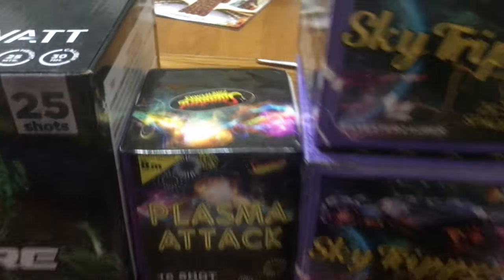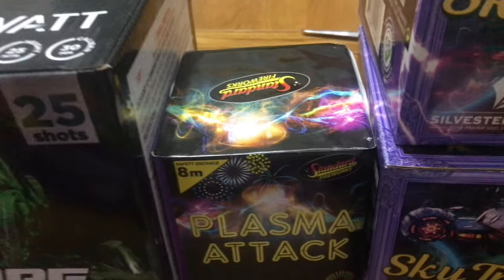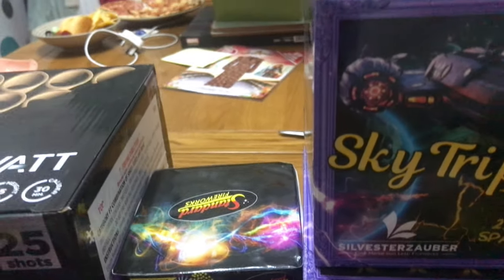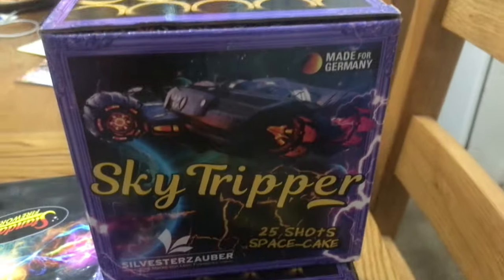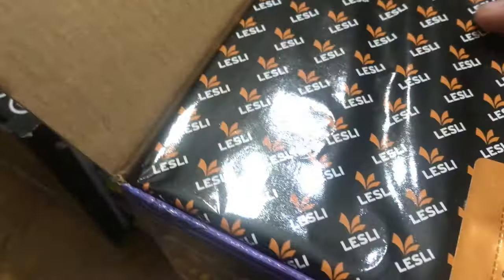Next we've got the Plasma Attack — another 16 shot barrage we got from last year, a very common one. In fact, we have a friend who has got another three who's coming around. Next is a Sky Tripper 25 shot barrage — we've got two of them, they're very good, they're not too expensive. There's the inside of it, it's got very nice tubes in there. And that's my dog in the background, guys — it's Looney Weenie, three years old now.